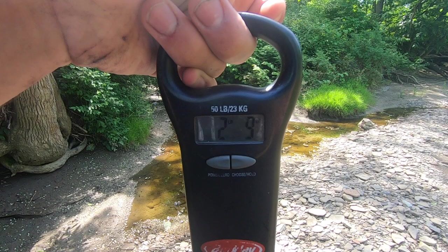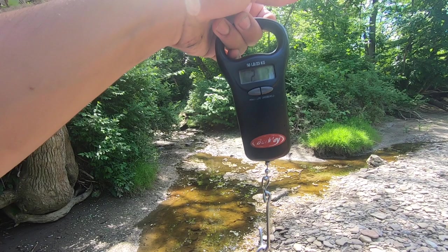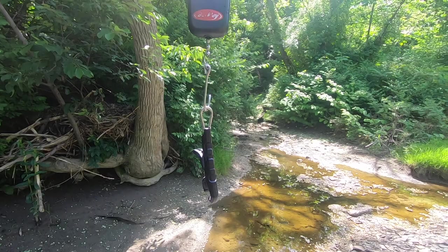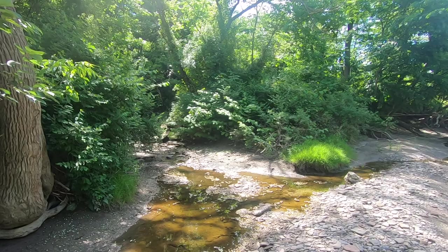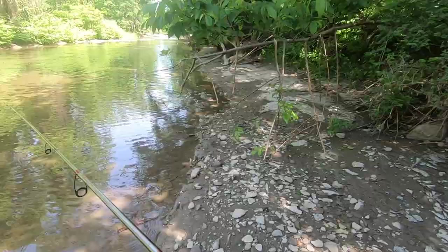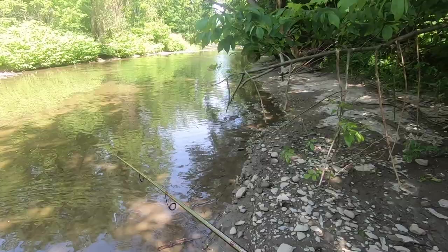2.9. You guys should be able to see that. 2.9 — solid bass. Actually, let's see if this clamp weighs anything on the scale. It weighs one — it showed one, so I'll say one, but now it says zero. So let's say he's 2.8. Let's let her go. See ya.